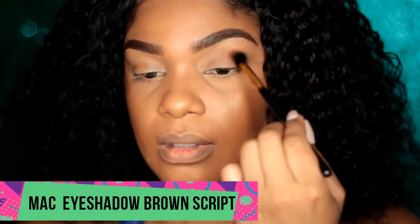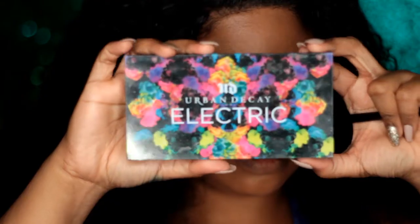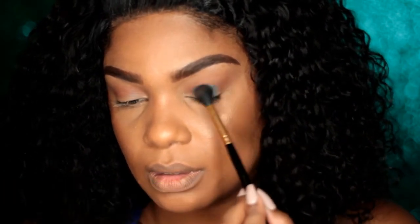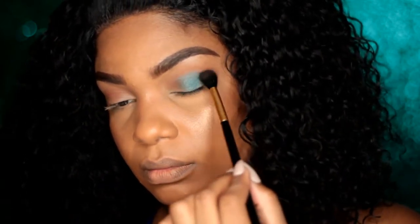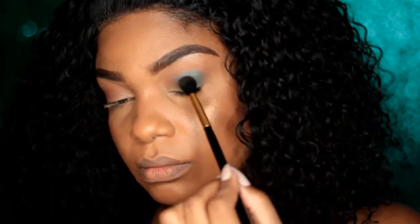You're going to start with a brown shade of your liking — this is going to be our transition color. I'm using Brown Script from MAC; this is my favorite transition shade. Then going in with French using a fluffy blending brush, I'm going to sweep this color on half of my lid and blend it to diffuse it on the lid and in my crease.